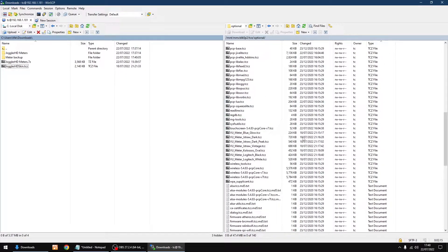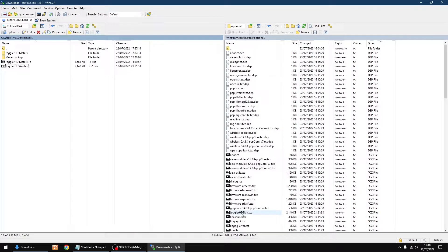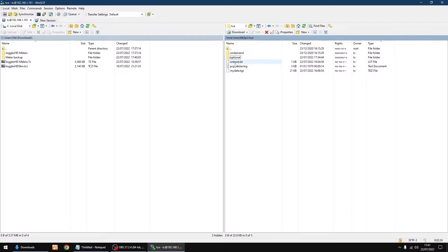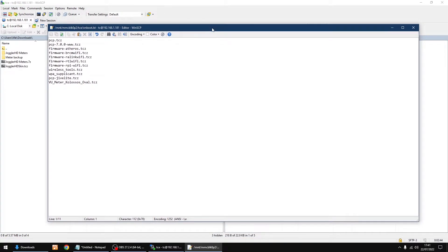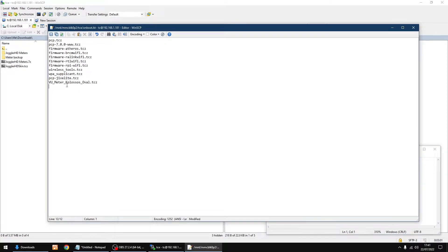That's done. Scroll down and you'll see the Joggler HD skin .TCZ file there. Click the back button to go back a folder. We need to edit the onboot list — click on that file and add the Joggler HD skin .TCZ filename to the list. Copy the name and paste it in so it loads at boot. Click save in the top-left corner and that's done.